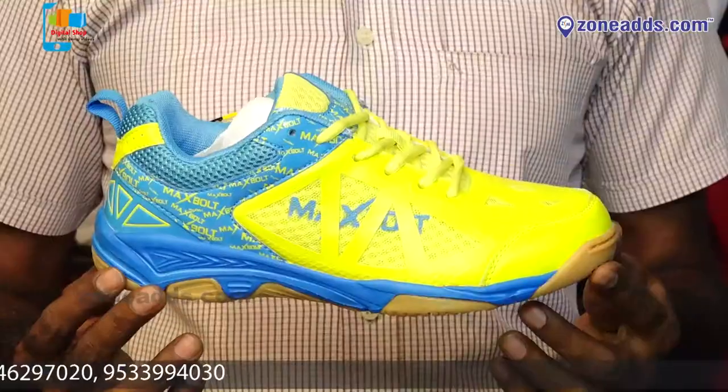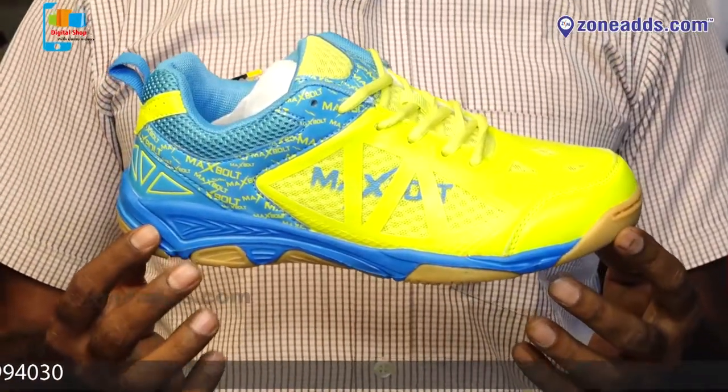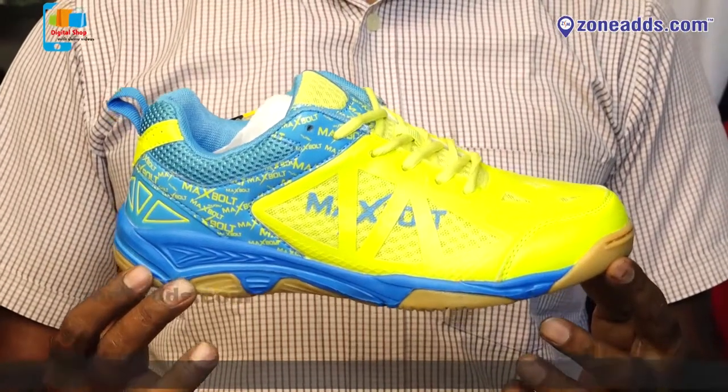Quality, durability, and service. Comfortability — customers are very happy with the product. This is the Max Bolt company shoe. The Max Bolt company shoe is lightweight and comfortable.